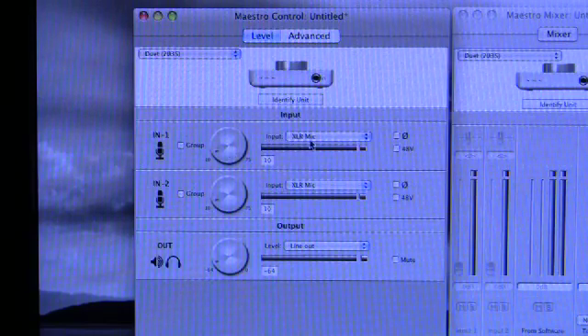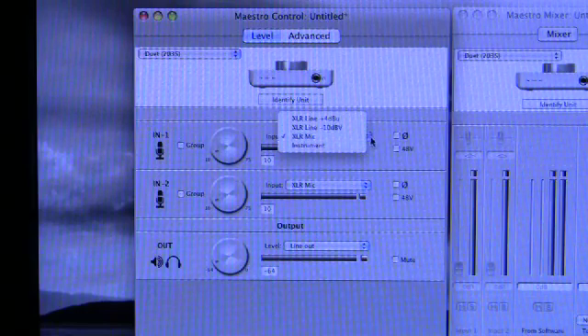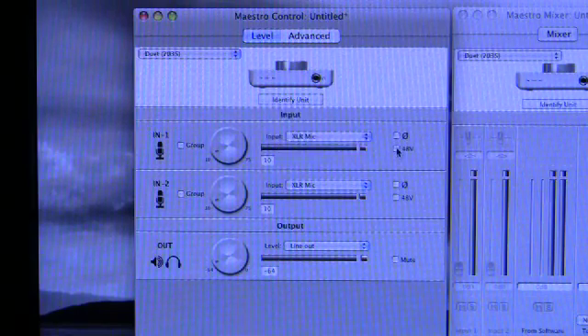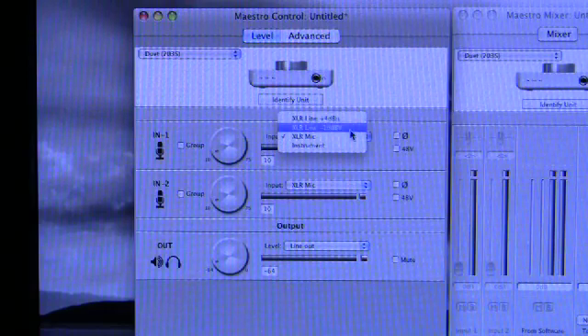You can choose whether you are taking the input from the XLR as a mic input, in which case you have phase reverse and 48-volt phantom power available. Or you can choose from one of two XLR line inputs: +4 dBu and -10 dBV, to suit both professional and semi-pro gear.